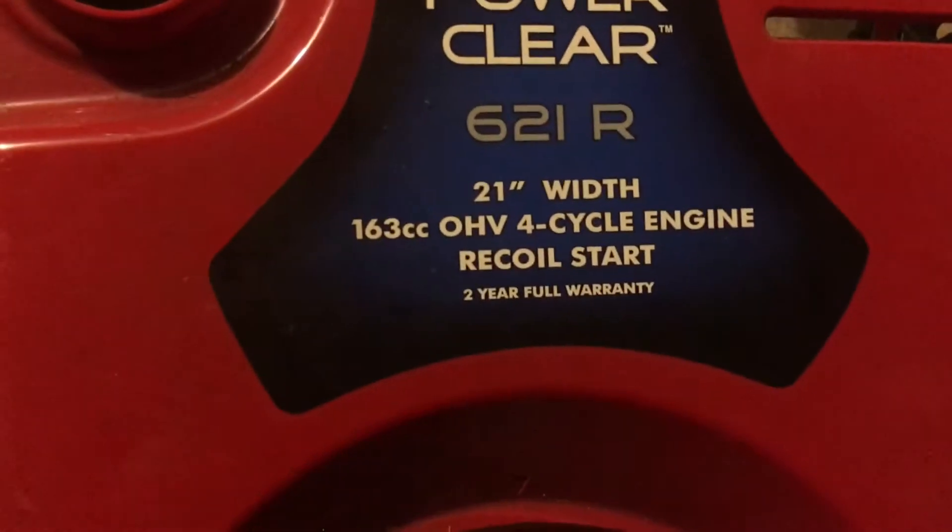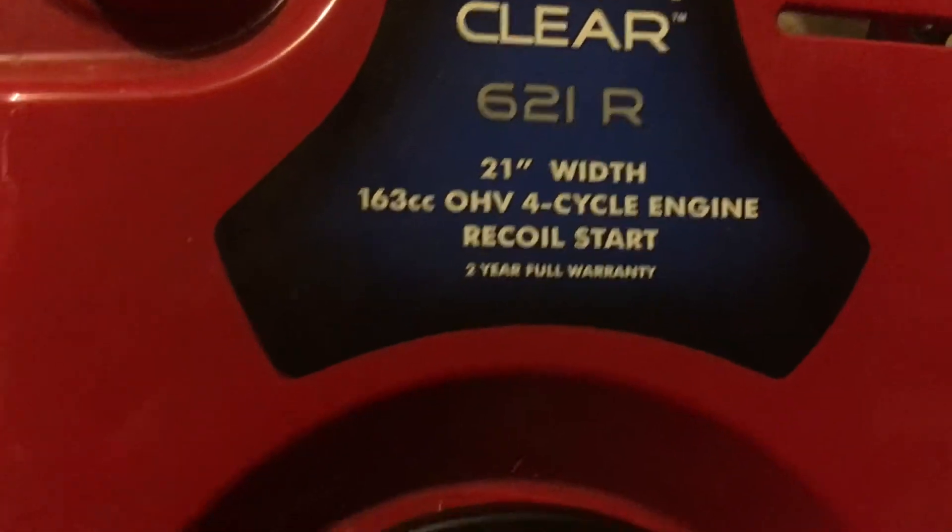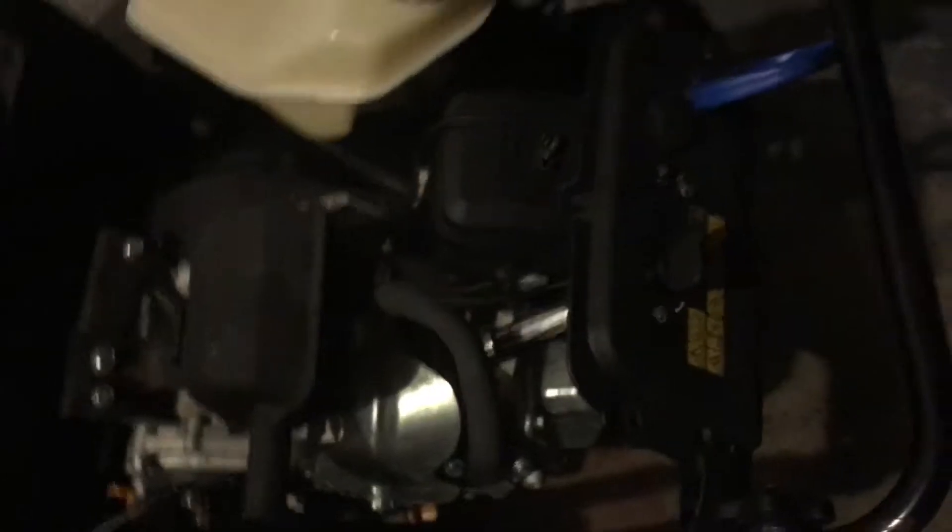What's up YouTube? JohnWheels4632 here, and today we got a free snowblower and we're going to look through the entire engine. This was a 163cc engine and we might possibly put this on a mini bike or a go-kart.